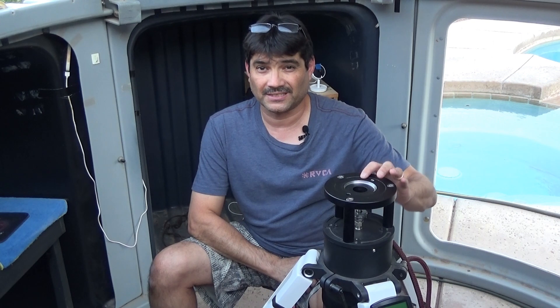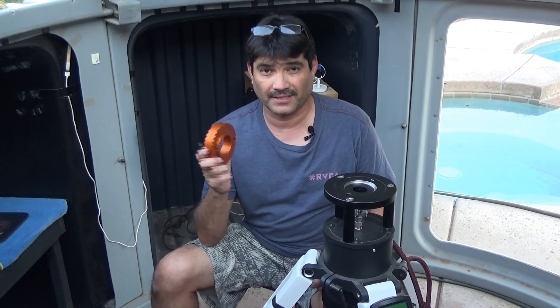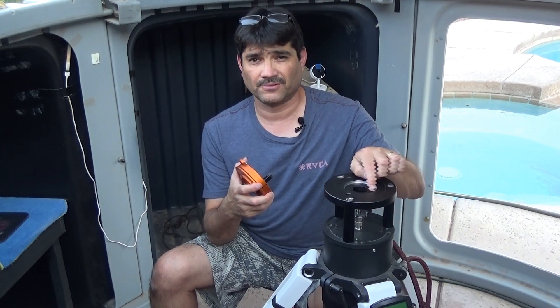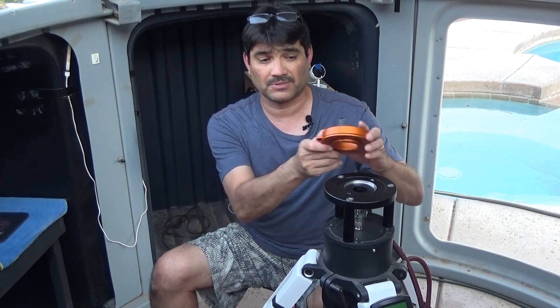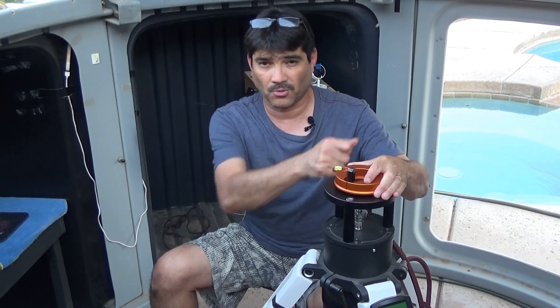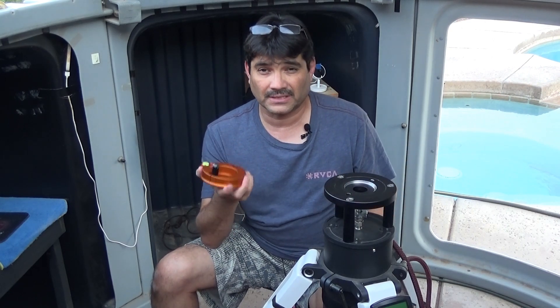The problem was I assumed it would also fit on the EQ6 adapter for the trip-here. This piece here is the Ioptron trip-here EQ6/Takahashi mount adapter. After finally getting to it, I tried it on the trip-here and it didn't fit. The diameter of this piece was 65 millimeters and the diameter inside was also 65 millimeters, so there was no room for play. It was just sitting on top with about a 3-millimeter gap, wobbling around — I couldn't get it bolted down or seated in the recessed area.